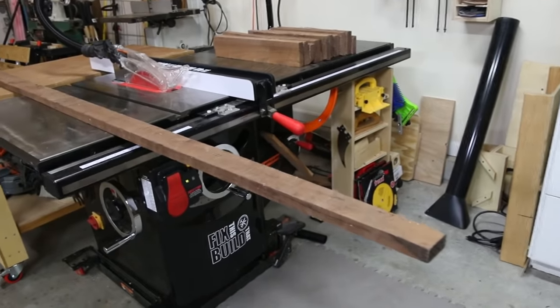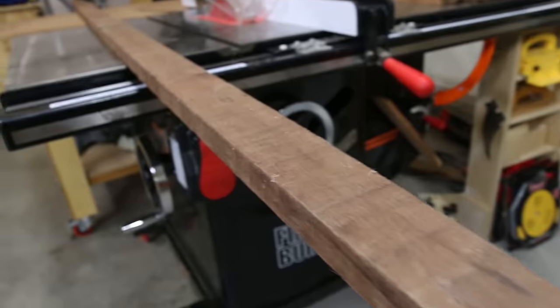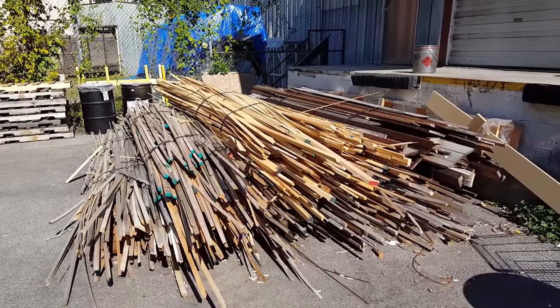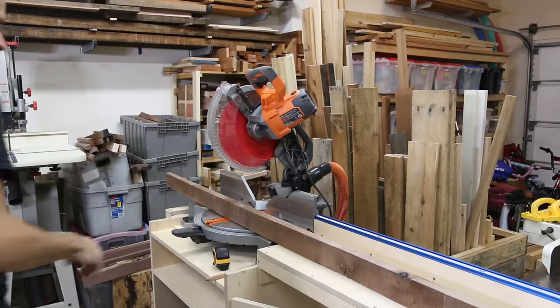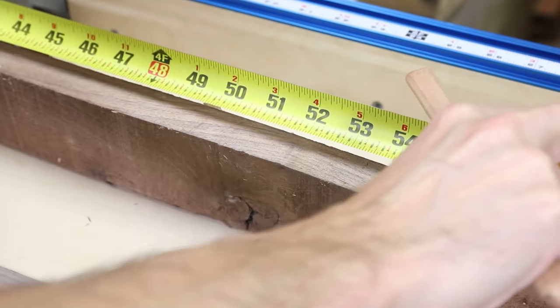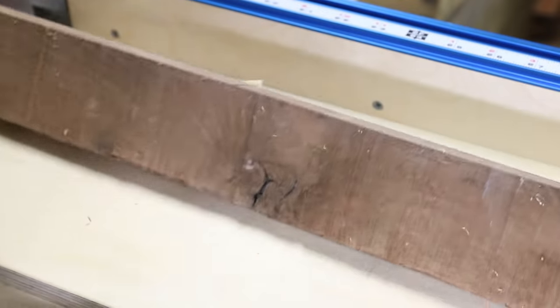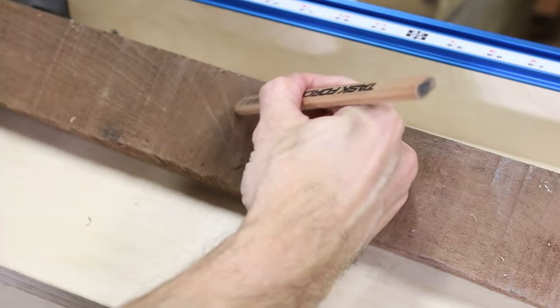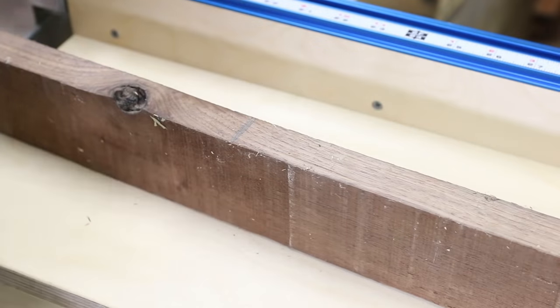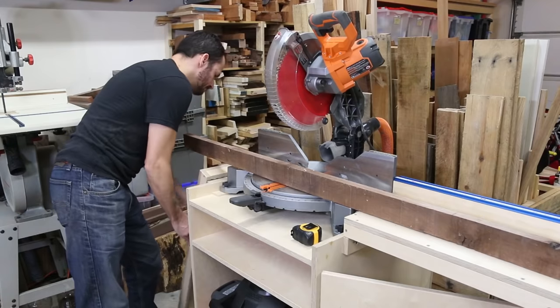I started with a piece of walnut about 12 feet long and two and three quarters of an inch wide. I got this from a local mill workshop for free because it was an off cut from their milling operations. The first thing I did was figure out how much I could get out of the board and how much I needed to work around the big knots. So I marked out where the knots were, keeping in mind how the grain was flowing. Since this is an edge grain board, having straight grain lines on the edges will make for a more seamless look on the top when it's assembled.